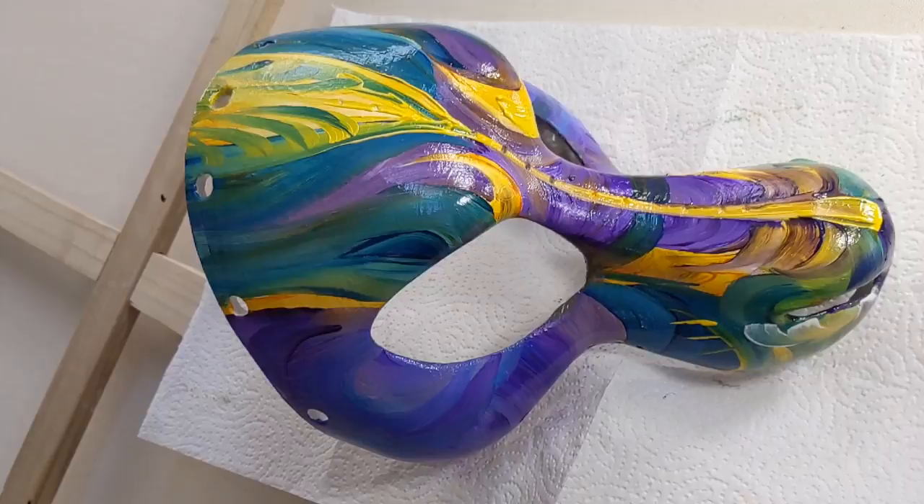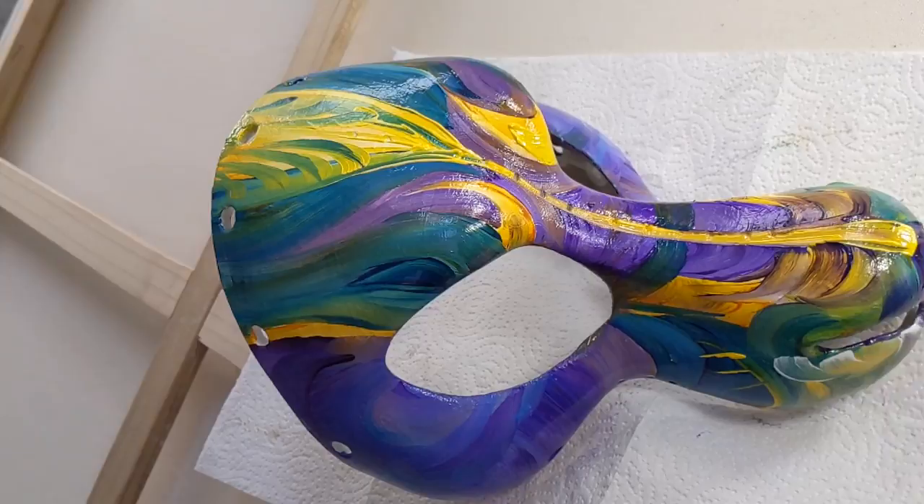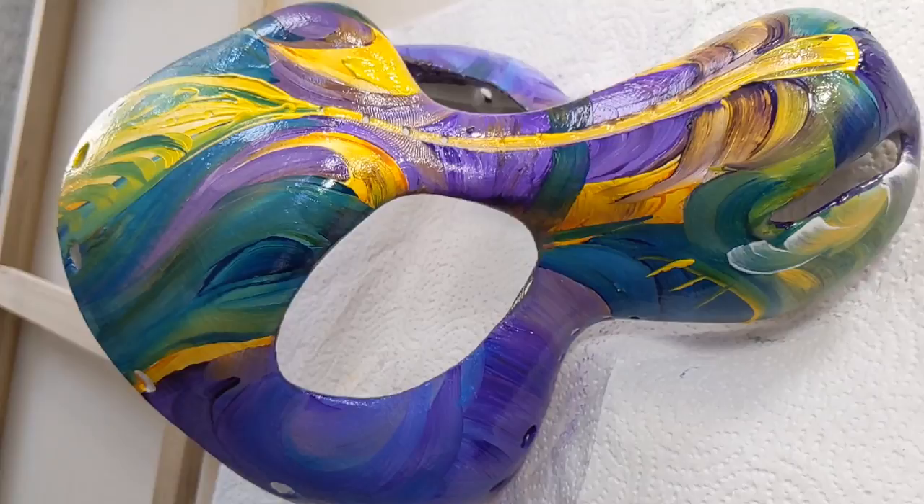Not so long ago he said, "Mom, I'd be interested in some of your new work." This is very new — in fact, it's still a little bit wet.